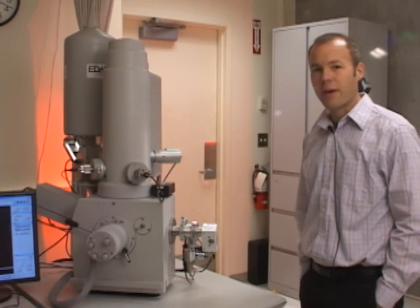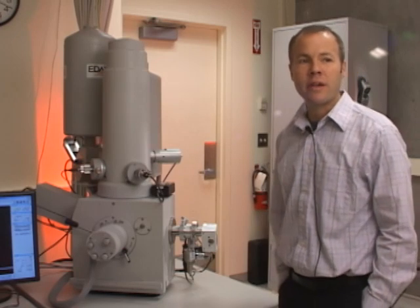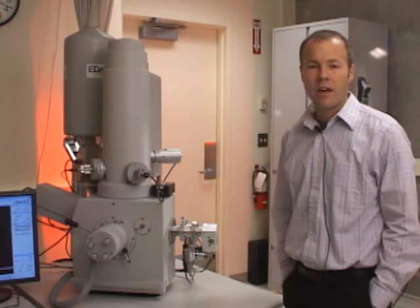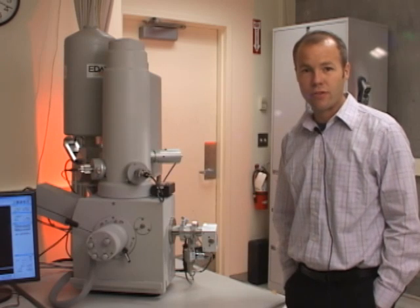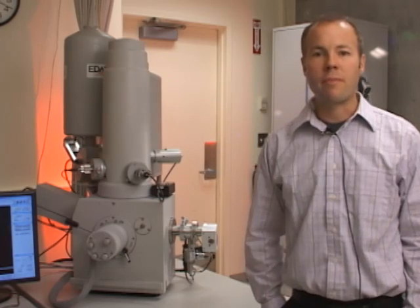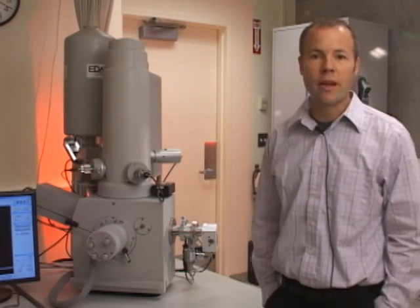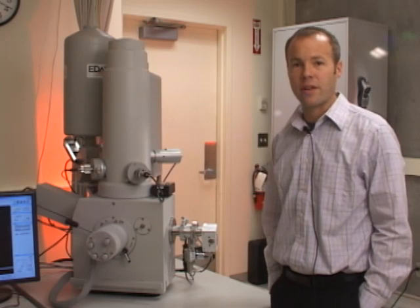The basic science behind scanning electron microscopy is pretty simple. It's been around for more than 50 years. It's a way of beating the diffraction limit of light — any item smaller than half the wavelength of light is too small to see with a light microscope. Electrons have a much shorter wavelength, so we're able to image structures at the nanoscale.